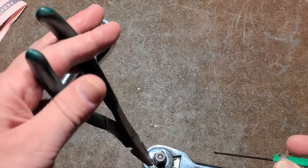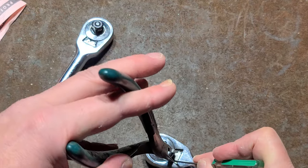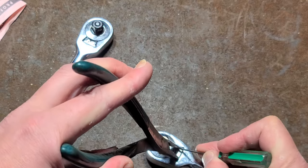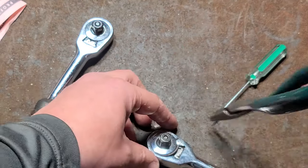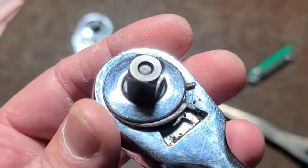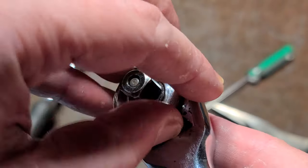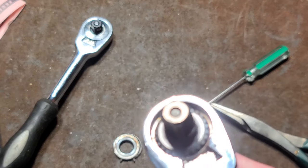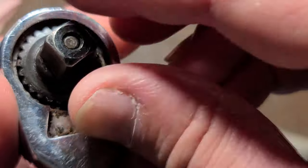Getting these little clips out of here is always a bit of an adventure. It's usually a two-handed operation because it is recessed. I've got to kind of get one side in like that and I was just able to pop it out. It's harder to get it out than it is to actually get back in.